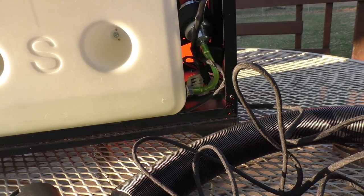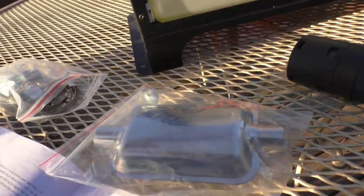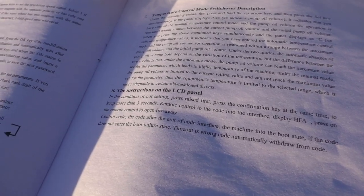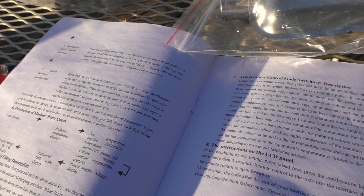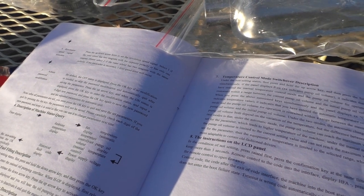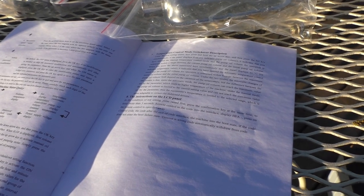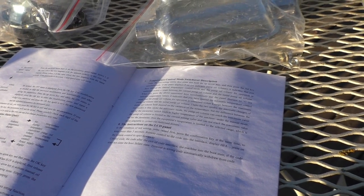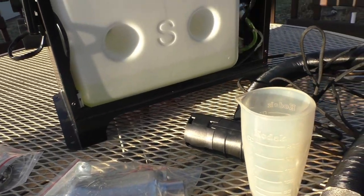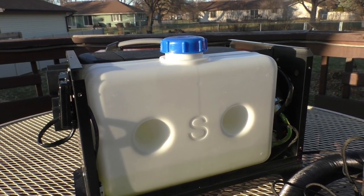You have to prime it and get the air out of it first since it's brand new. If you're relying on the instruction book, it is an extensive English-written book but the language is awful and very confusing. You're going to have to watch some videos or get on Facebook forums and things like that to learn how to operate this, because the instructions are not going to tell you how to do it.